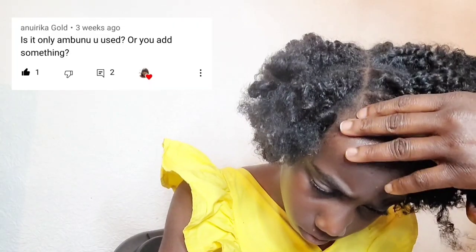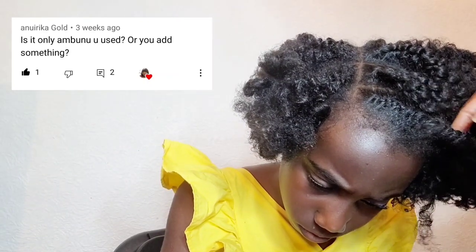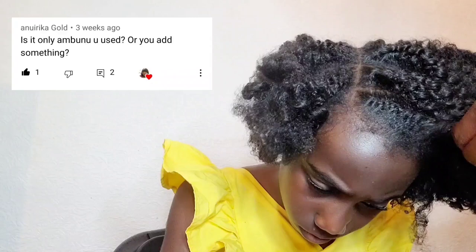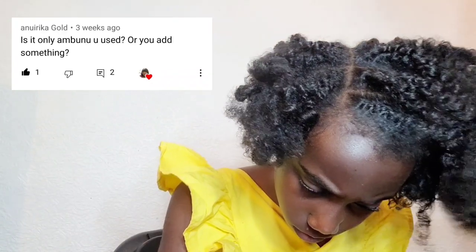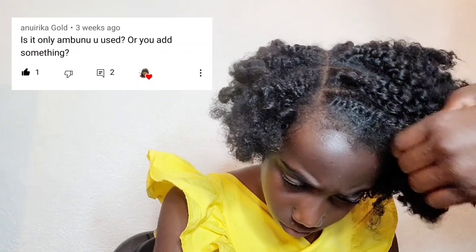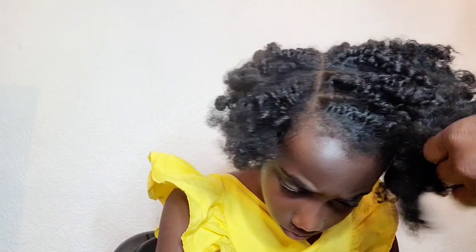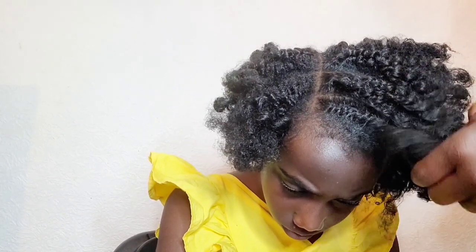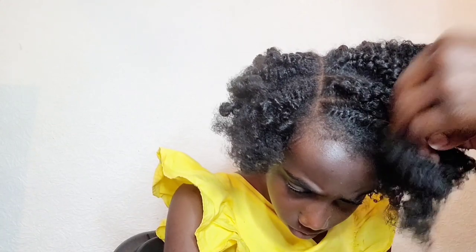The last question: is it only ambunu I used? Yes — when you saw me detangling her hair, it was only the ambunu gel. I didn't use any cream, oil, butter, or other detangling product. Just the ambunu leaves with warm water, strained out to get the gel — that's all I used to detangle. That's how good it is. You can use the powder brand I showed — just one tablespoon is enough for one person.